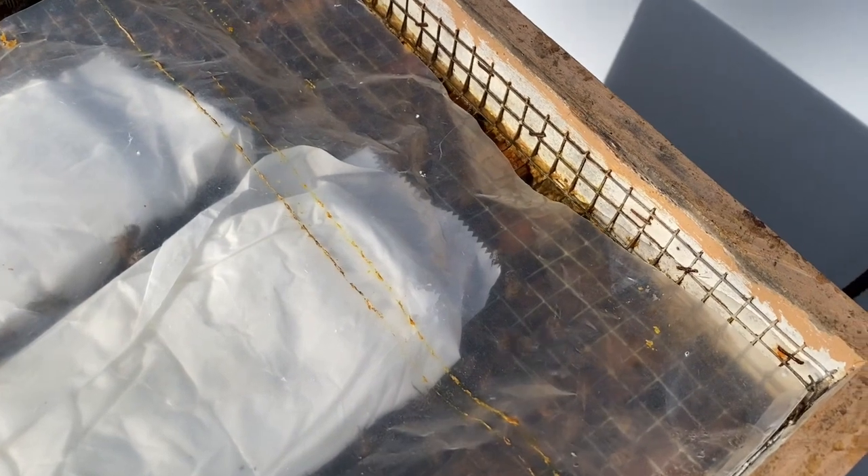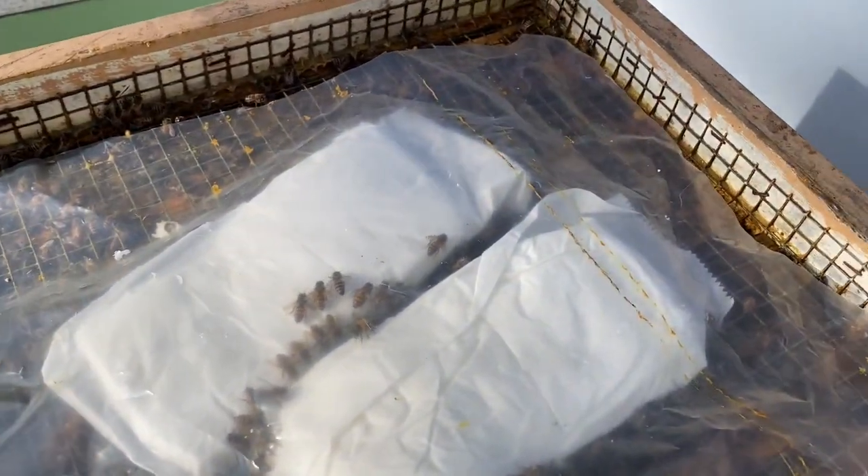I've done this at much colder temperatures. I don't keep it open any longer than I have to, but for purposes of this video, I'm keeping it open a little longer than necessary.